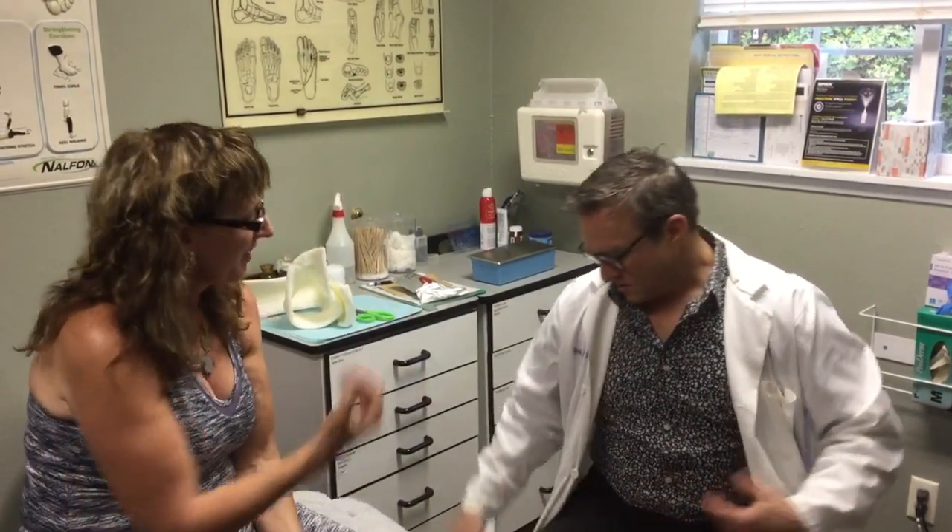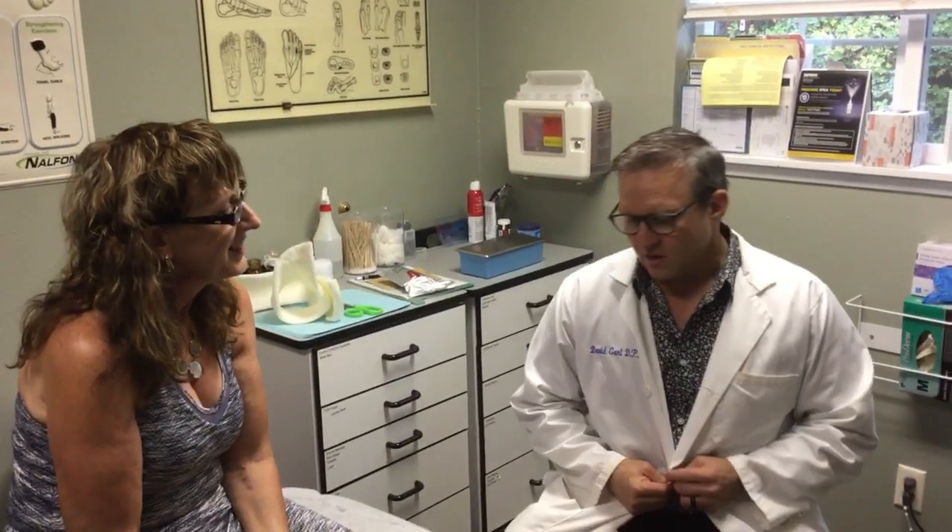She had an endoscopic gastro-soleus recession. On Kim's right leg, she had a tight Achilles tendon which wasn't allowing for full range of motion of her ankle, and was not allowing for full toe push-off and the appropriate heel strike. It was actually causing her to do an early heel lift, creating a lot of biomechanical dysfunction on her right side compared to her left side.